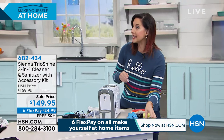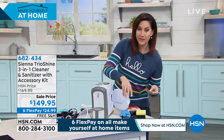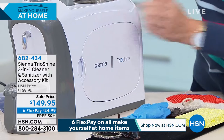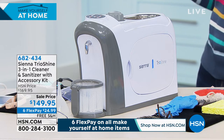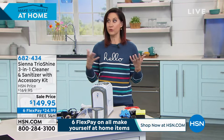My new favorite way to use it: money. Anything that touches that when I go outside — I walk through the door, I even keep this little door open. Money, credit cards, keys — anything like that. Once I close it and turn it on, 30 minutes later it is completely sanitized.